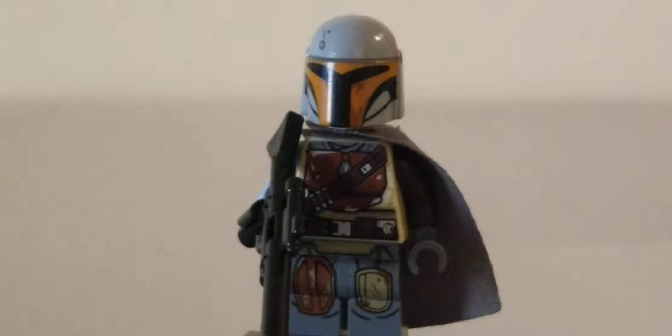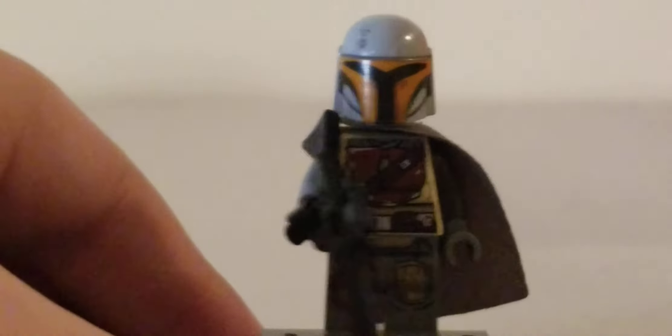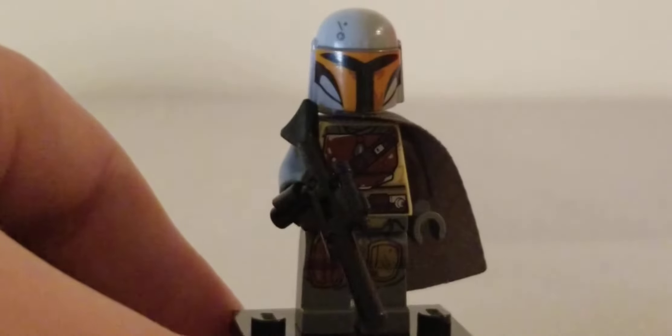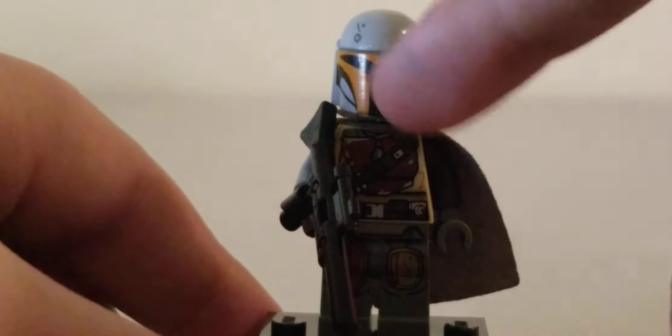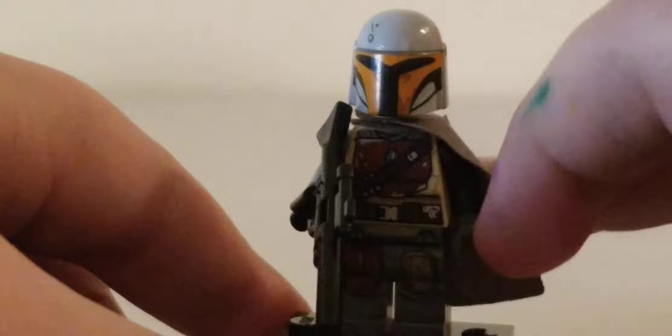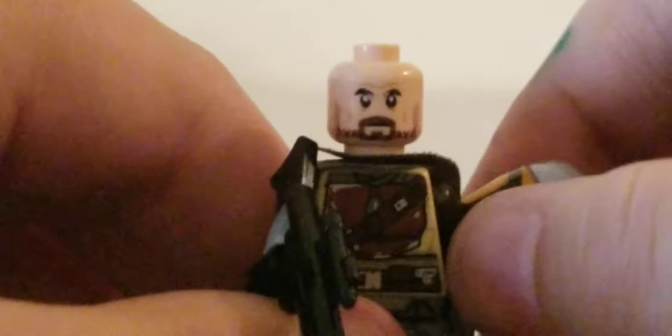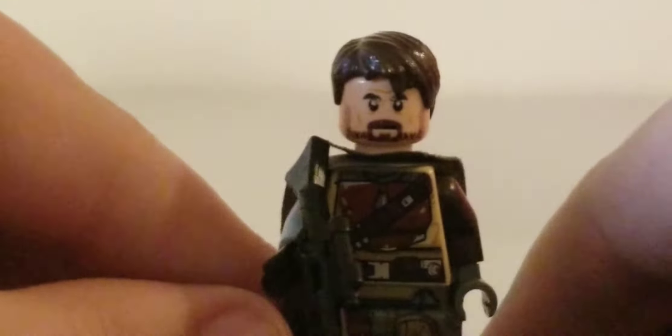First up we have the man himself, the Mandalorian. He uses a big shotgun piece. I used the torso, arm, hand, legs, and cape from the Mandalorian AT-ST set, a white bluish arm, a black hand, the helmet from the Mandalorian battle pack. And then there is his face — Pedro Pascal — with a dark brown Marty McFly hair piece. That is the Mandalorian.